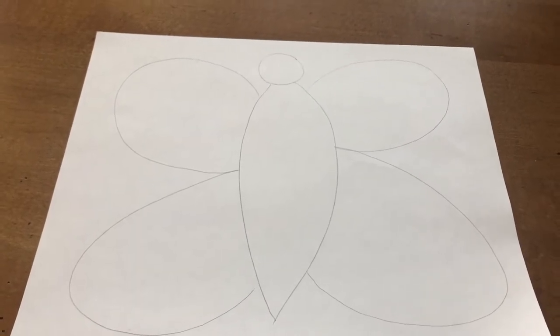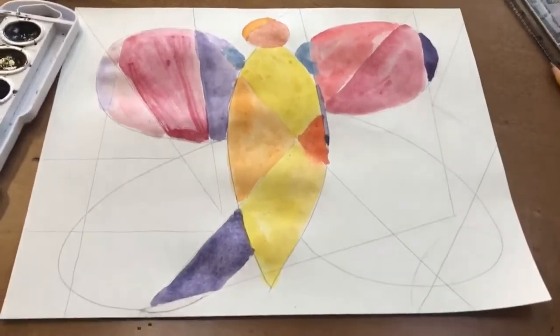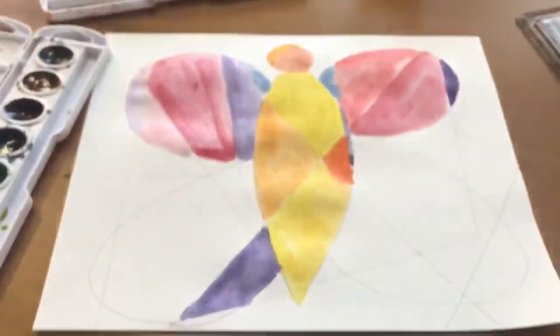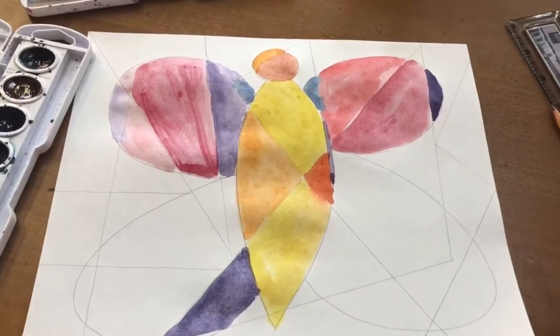So I drew a butterfly first — that's the first step. Now that I have all my lines drawn on top of my butterfly, I started to do my painting.